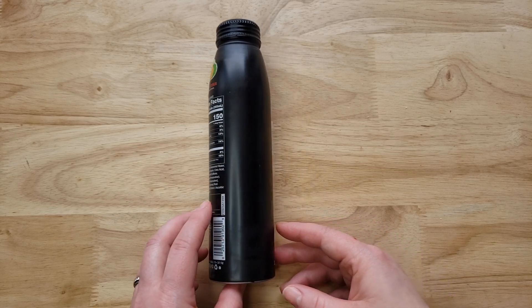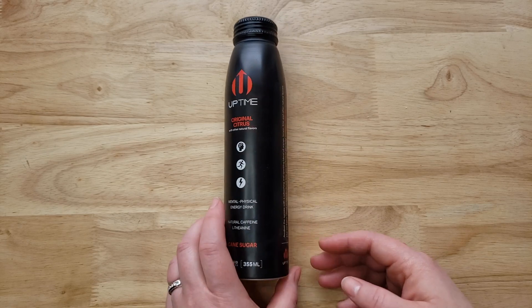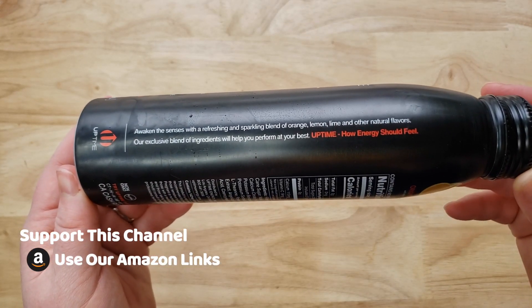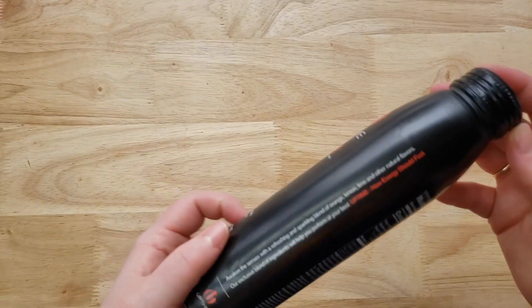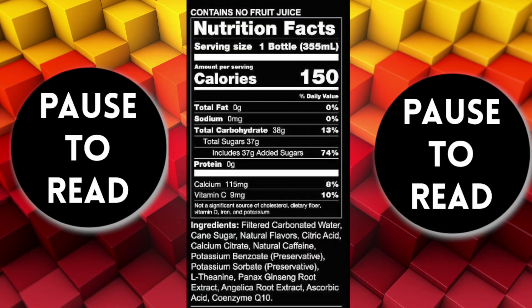It comes in a reclosable aluminum can — 12 ounces, similar to a Coke can but tall and skinny. The packaging is very premium. We like the fact that you can close it back up, which is always nice. This was about $3.39 at the gas station, so it is pretty pricey.